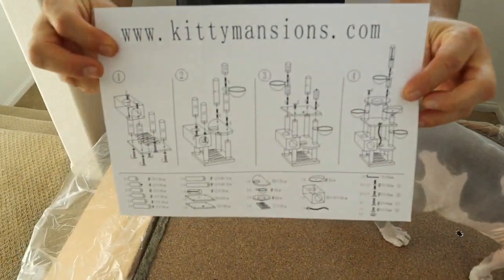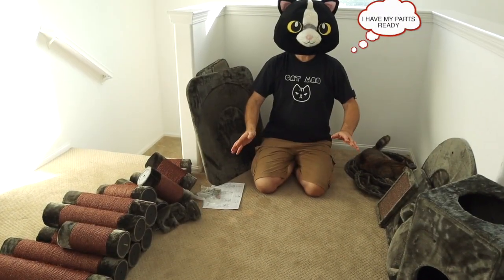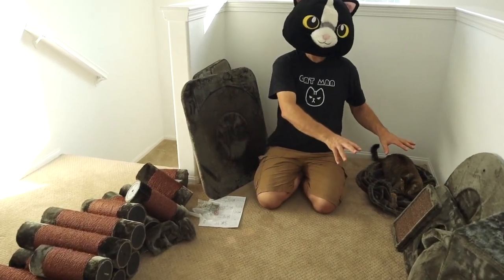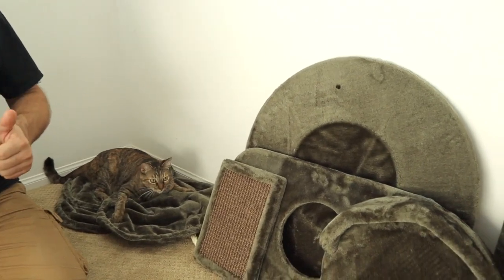What do you think, Wolf? Looks pretty simple to put together. Okay, now I got all my parts laid out. I got my base, some of the pillars, some of the cat beds. Let's get this thing put together.